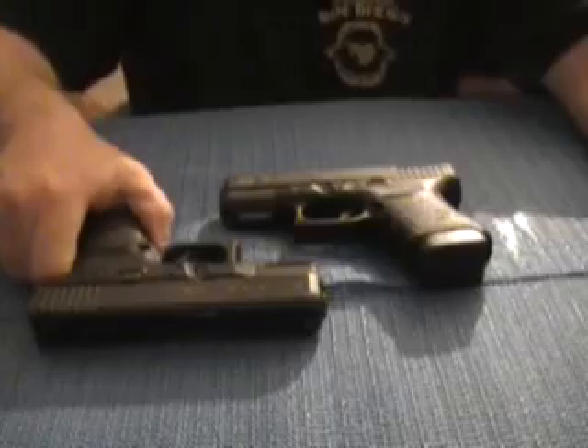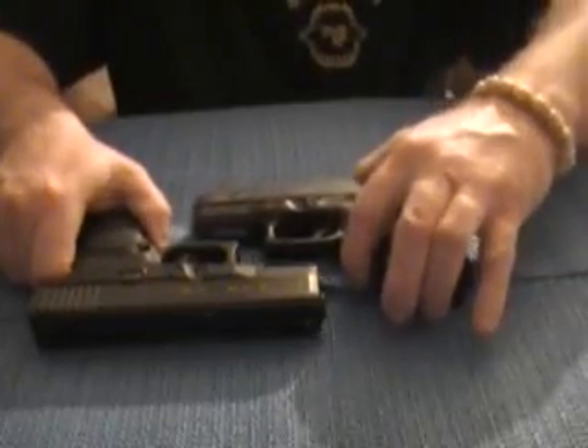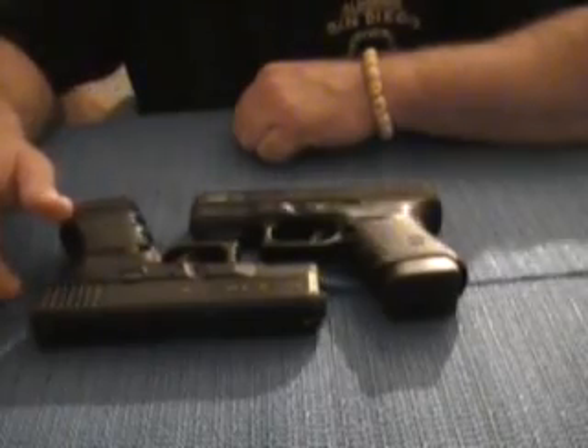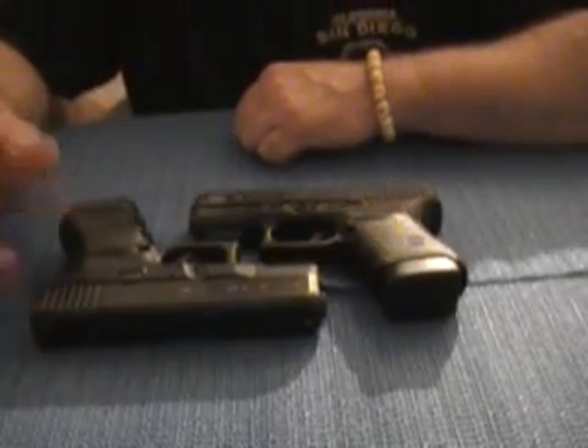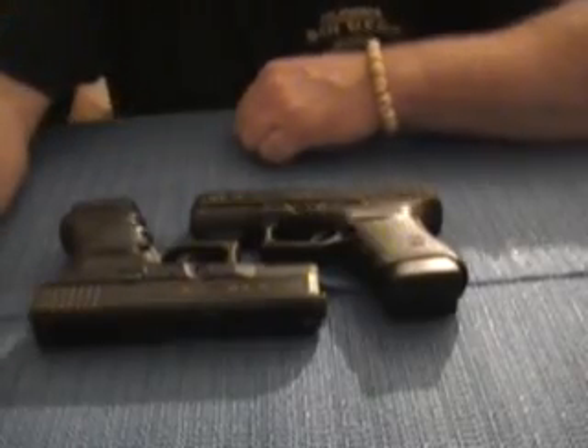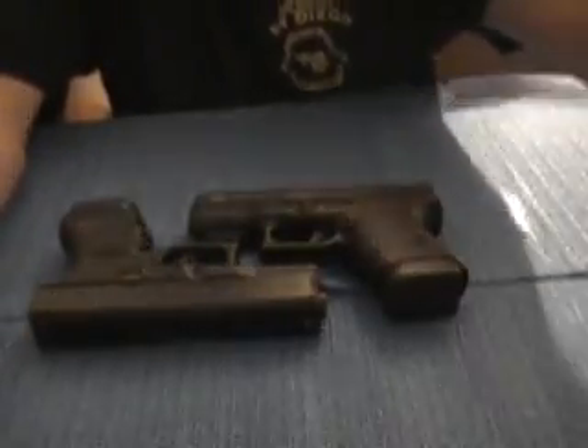I'm going to do a shout-out to GunNut1980 — check out some of his videos, he's real good. And Army Channel, Pete — always watch you, you're funny as hell, always good videos. And I'll see ya.